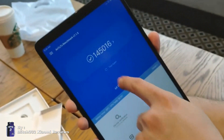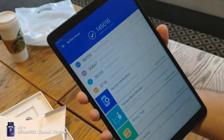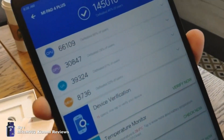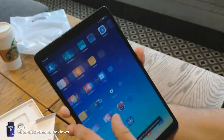It's very, very fluid — Snapdragon 660. Really one of the beasts out there for the mid-range. AnTuTu scoring around 145,000 points. Look at the stats — there you go.